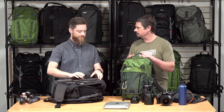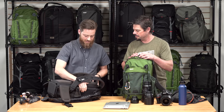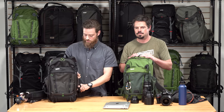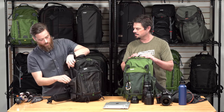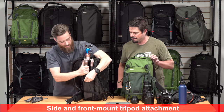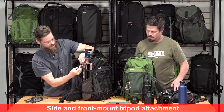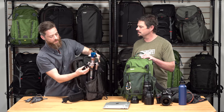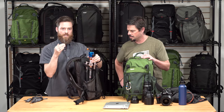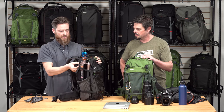This bag is packed full of ways to carry tripods. Quick and easy is just throwing it in one of the side pockets and securing it with the compression strap, which has a cam on it. The cam locks it down so that as it moves around, it's not going to creep loose as you're hiking — a really good feature to keep it secure.